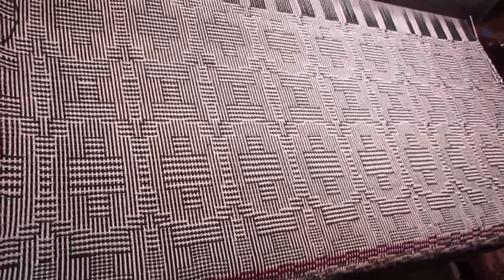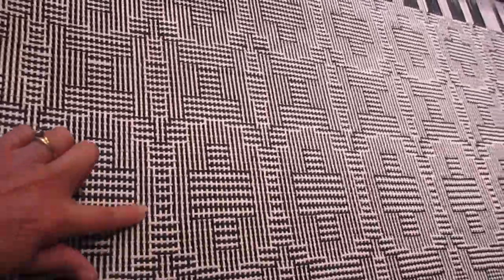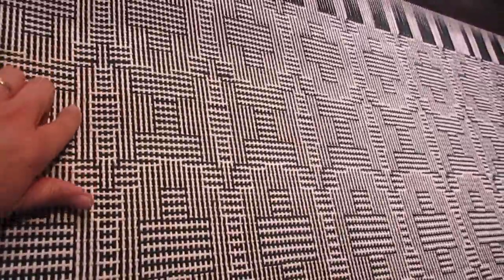A little progress report on the shadow weave circles — I've done two treadling repeats and I can see the design now. You can see the circle, then a little secondary design, and then another circle above it.